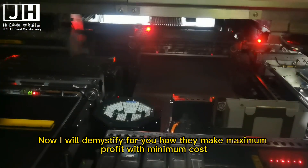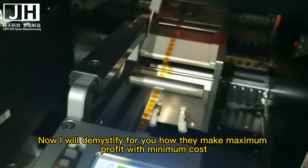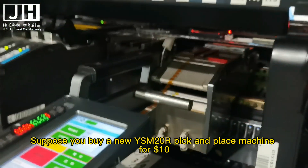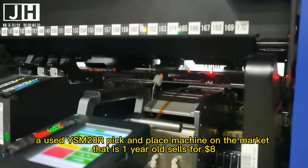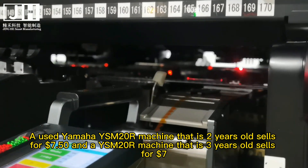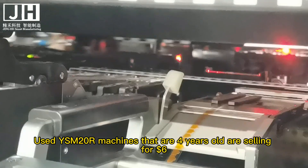Now I will demystify how they make maximum profit with minimum cost. Suppose you buy a new YSM20R pick and place machine for $10. A used YSM20R that is 1 year old sells for $8, a 2-year-old machine sells for $7.50, and a 3-year-old machine sells for $7.